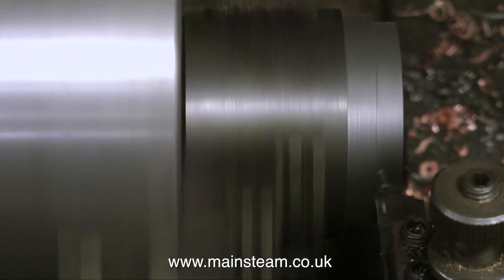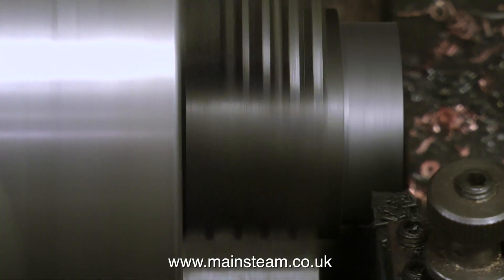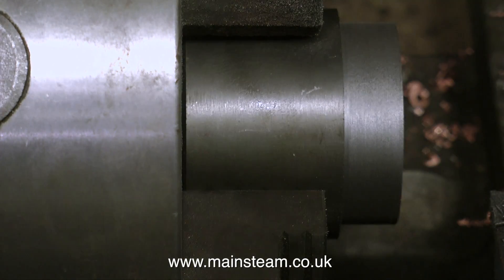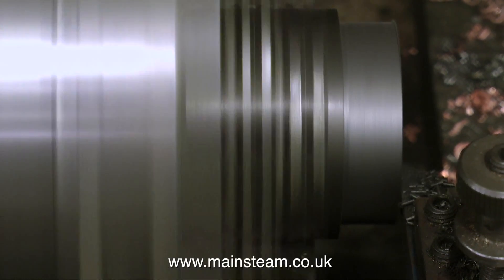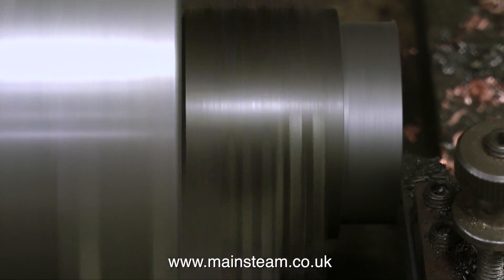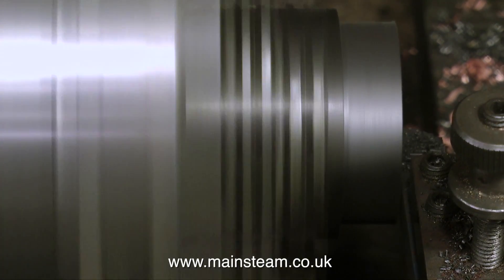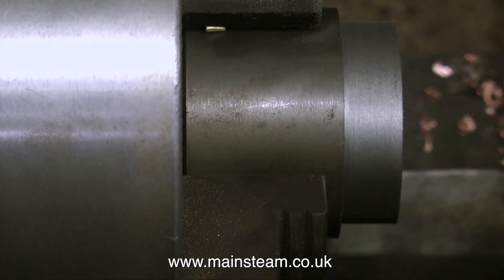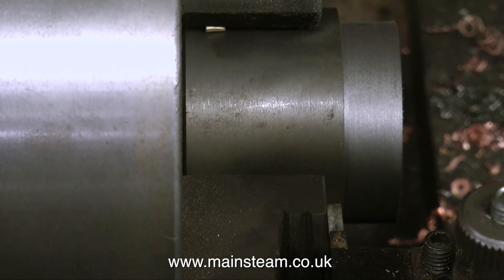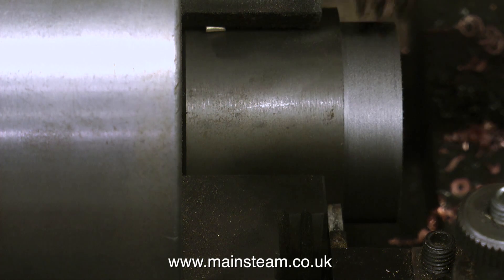Cutting cast iron on a home lathe is quite a good thing to do — this stuff cuts beautifully. In reality I have the lathe in back gear and it's running very slowly. I do like to avoid comas setting in with my viewers. I could always become a speaker for the narcolepsy society. I got a comment from a chap who said he went to the kitchen after watching one of my videos and fell asleep on the kitchen floor — well, I can't be held responsible for that.